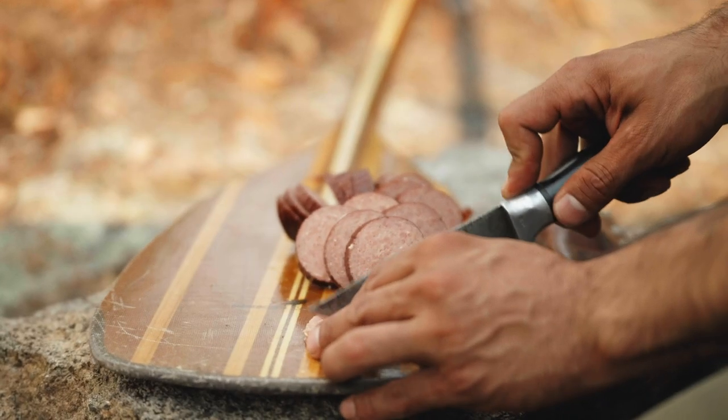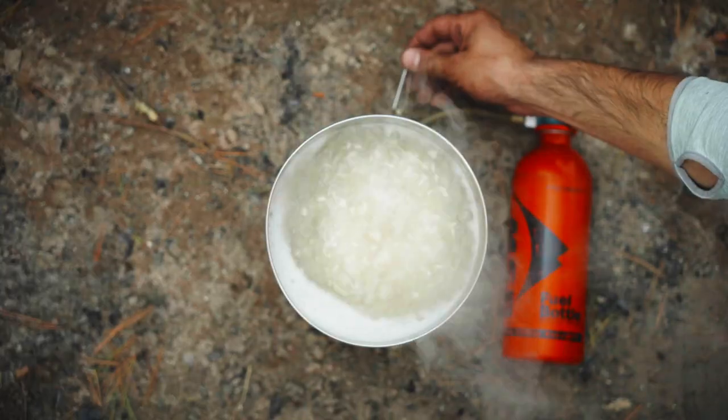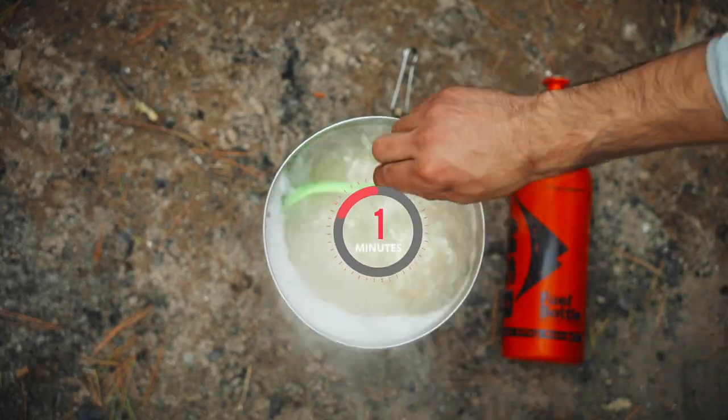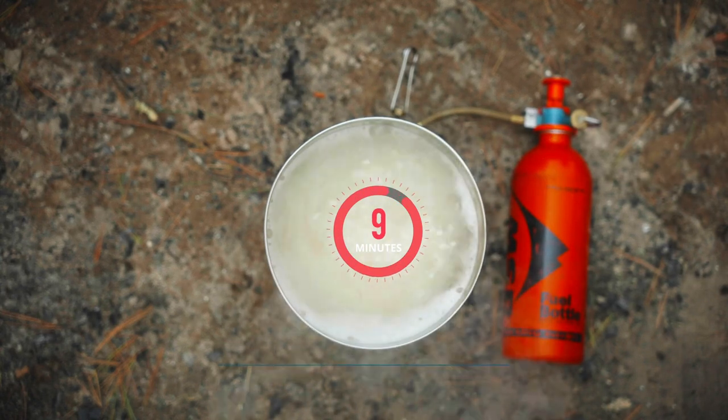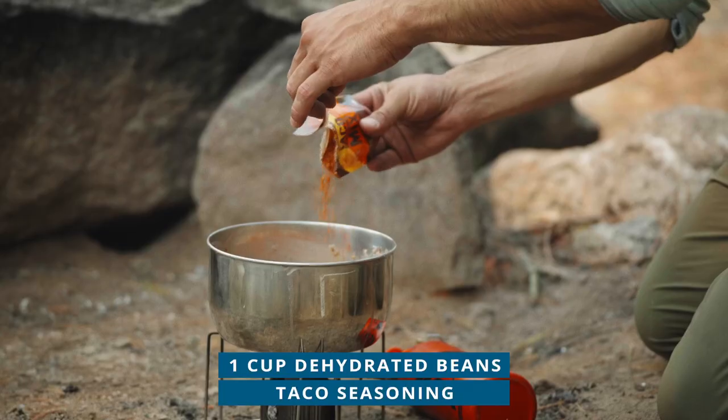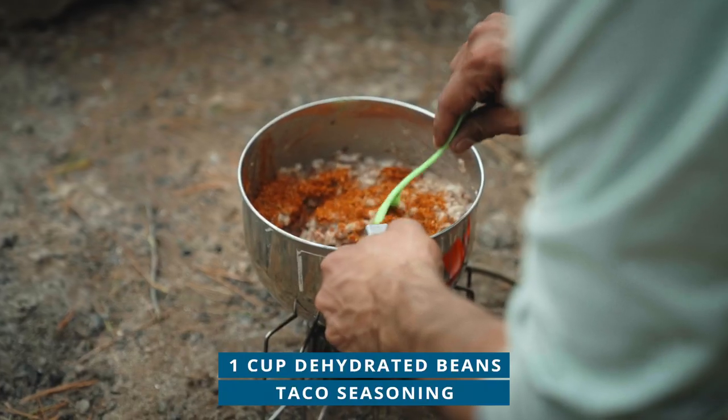For this particular recipe, we're going to add the meat at the end. Once the water boils, bring it down and simmer until the rice is cooked, about 10 minutes. Finally, add one cup of dehydrated beans and some taco seasoning. Stir, cover, and remove from the heat. You can find a variety of these ingredients in most grocery stores, online, or at your local outdoor shop.